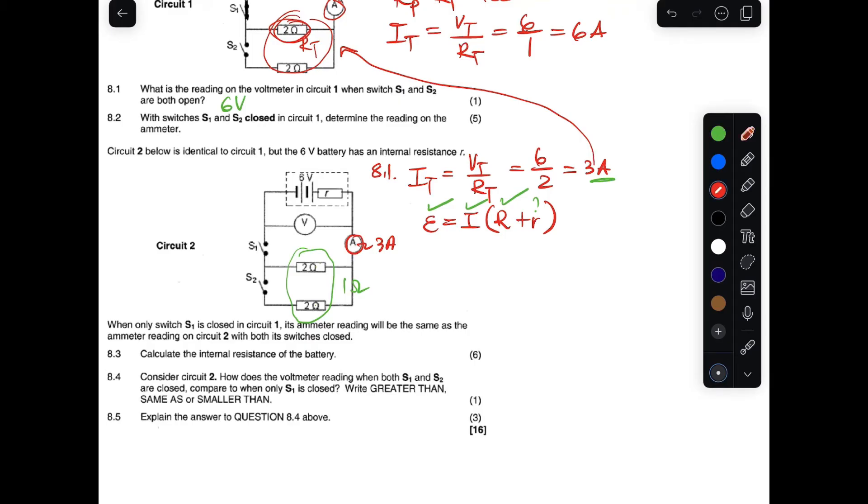We have the current as 3 A and the EMF as 6 V, so: 6 = 3 × (1 + r). Dividing both sides by 3 gives 2 = 1 + r, therefore r = 2 − 1 = 1 ohm. The internal resistance is one ohm. We are done with 8.3.